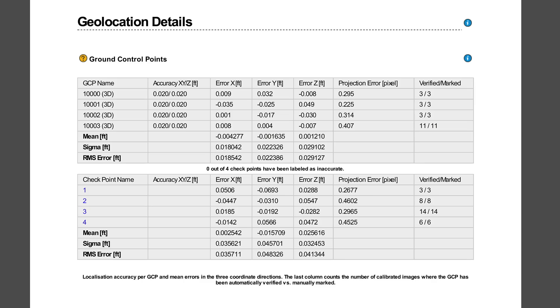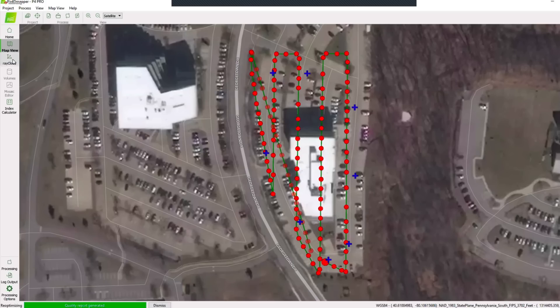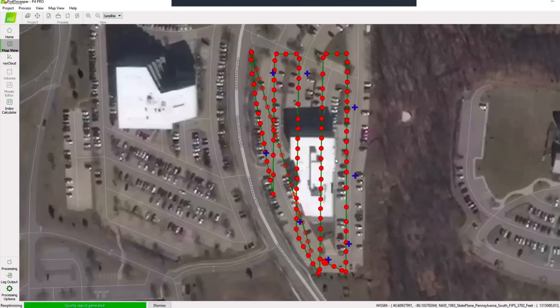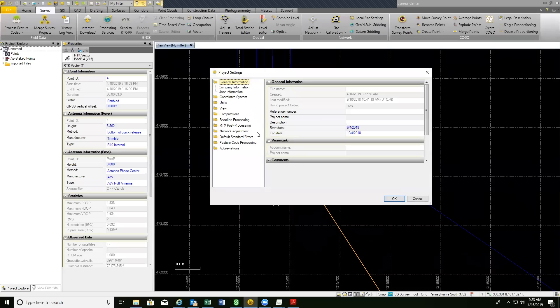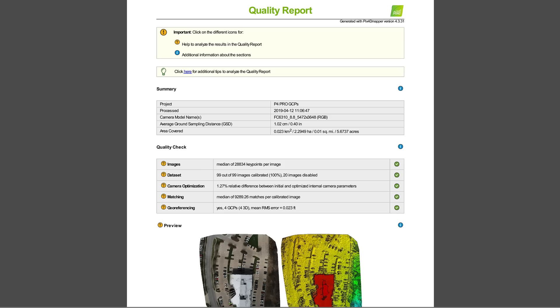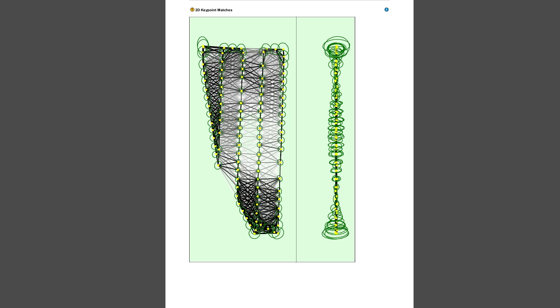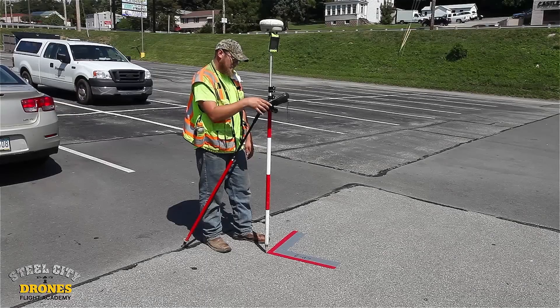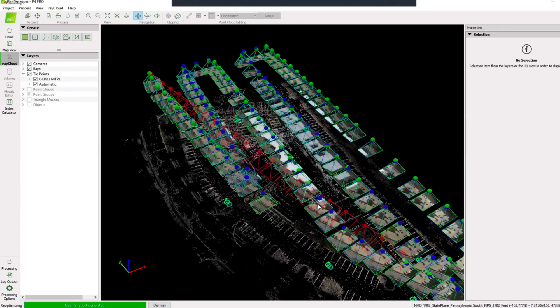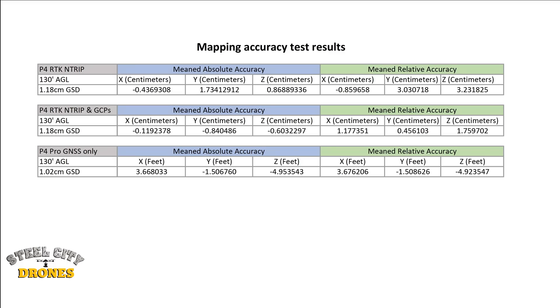For the mapping tests, we measured four checkpoints taken with survey-grade equipment, strategically placed throughout the flown location. We also laid out four traditional ground control points for post-processing. When evaluating any mapping data, it's important to understand there are a number of input variables entered into PIX4D that can easily influence the project accuracy reports. In our opinion, the only way to verify accuracy is to compare it to known reference points, so the check shots were critical. Results may vary from what another drone operator experiences.